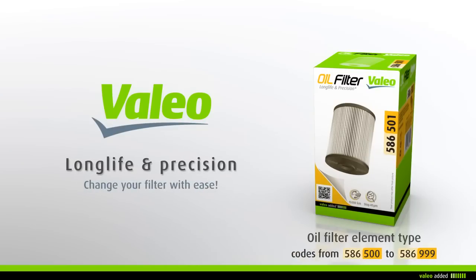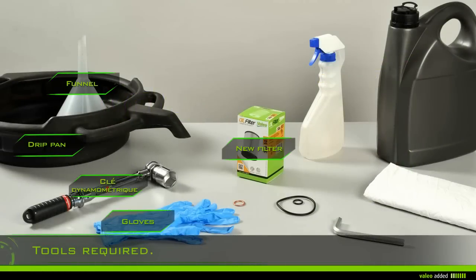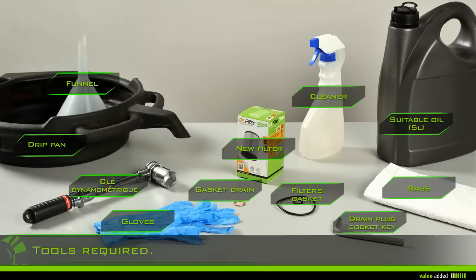Change your oil filter with ease. To change your oil filter you need: rags, gloves, cleaner, a drain plug socket key, a torque wrench, a drip pan, a funnel, the new filter, a new gasket, a drain plug gasket, suitable oil, and five liters of oil.